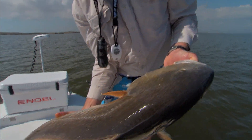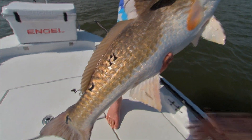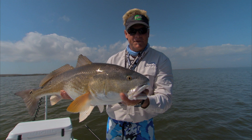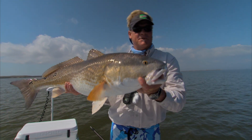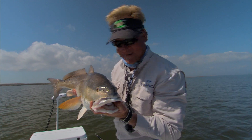Look at that beautiful fish! What a fish — he's got a leech on him. We'll go free him with that one. Gorgeous fish, unbelievable. You guys ever get the chance to come to Louisiana, I've said it every time — come get you one of these, baby. Stay tuned, we're going to be right back with some more Addictive Fishing and some big old redfish.